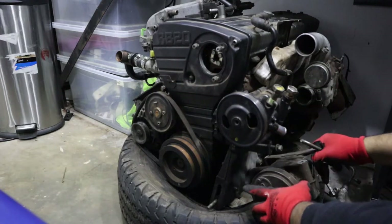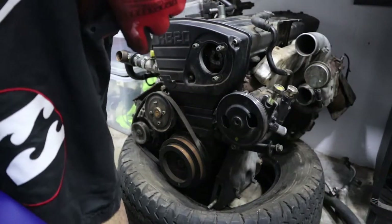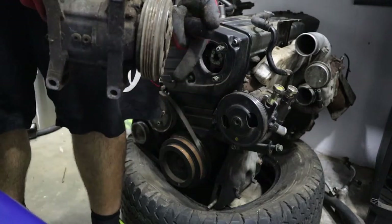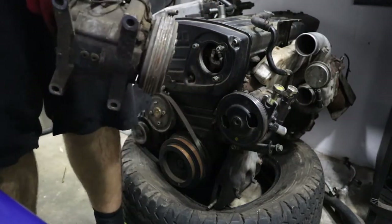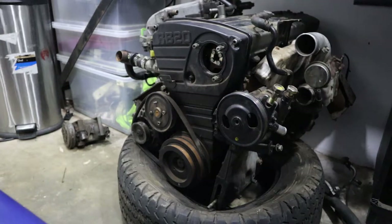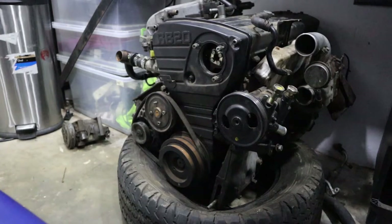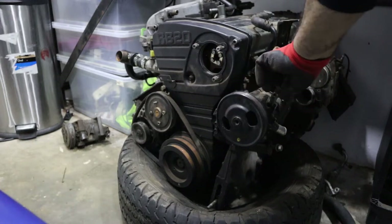It looks pretty much the same as the one on the RB26. I should probably keep this. You guys might find it hard to believe but I actually have air conditioning on my R32 GTR and it's strong, it works really really well. So I'm probably going to keep that AC pump - you never know. These pipes, I'll keep them maybe just in case something happens to mine. This is the power steering - I'm definitely going to be keeping that.